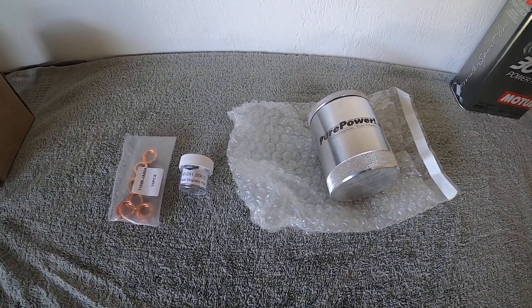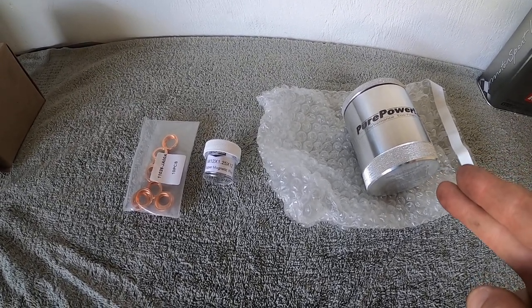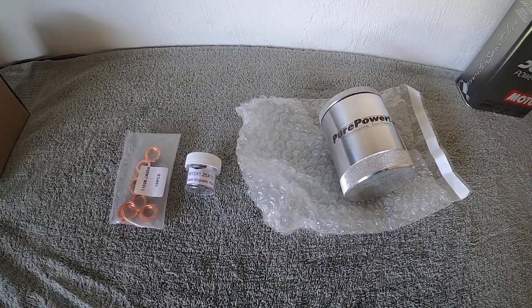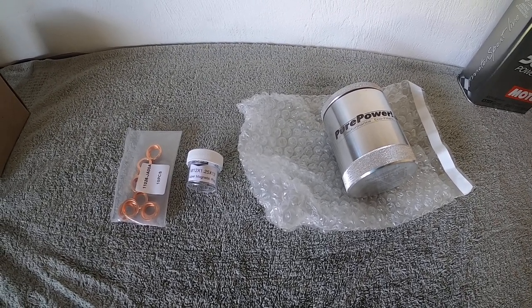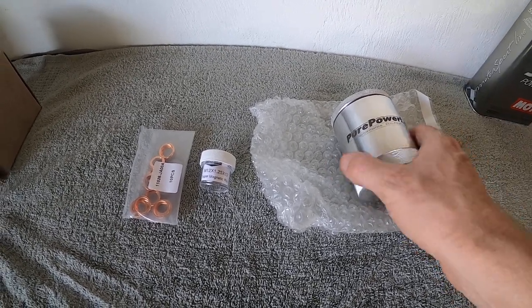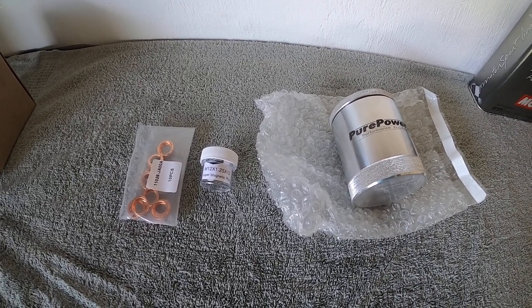While the top-sider is extracting the oil, I'm going to prep everything else we're putting in: a lifetime filter, a magnetic drain plug, and I've got gaskets just in case. The reason I'm going with this setup is more for a racing build — it's much more solid than the standard oil filter that's on there now.